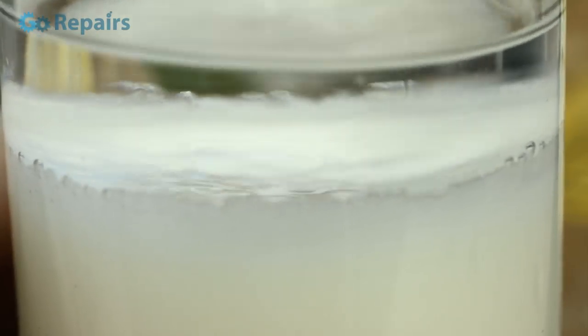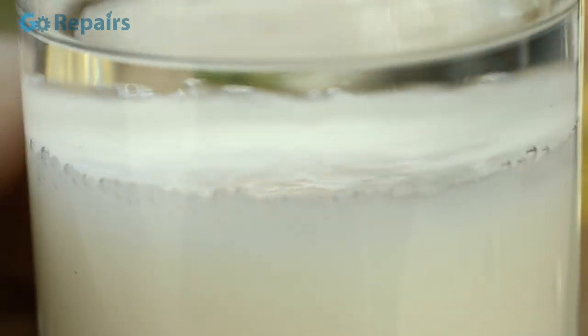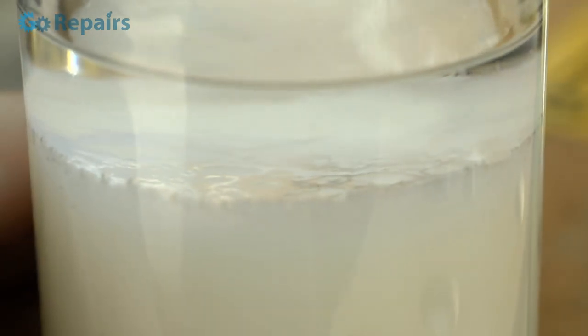So if you think you know what this is then shoot me a message in the comments, and if you want to make this just so you can check it out for yourself, it's just white spirit with washing up liquid mixed together.